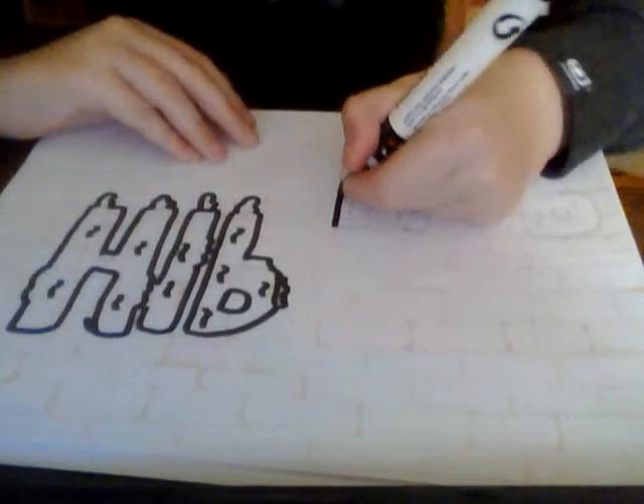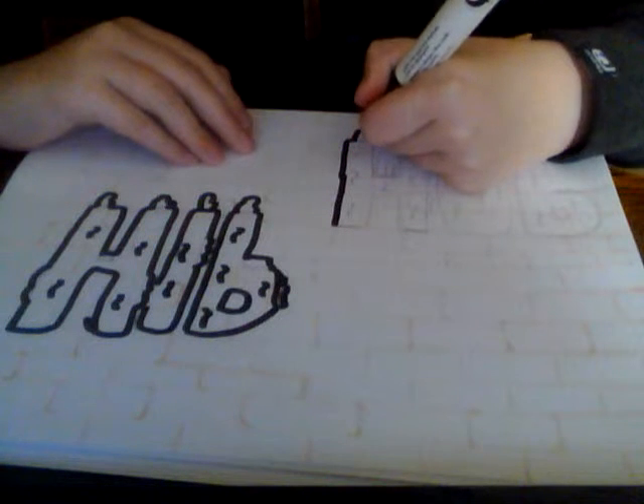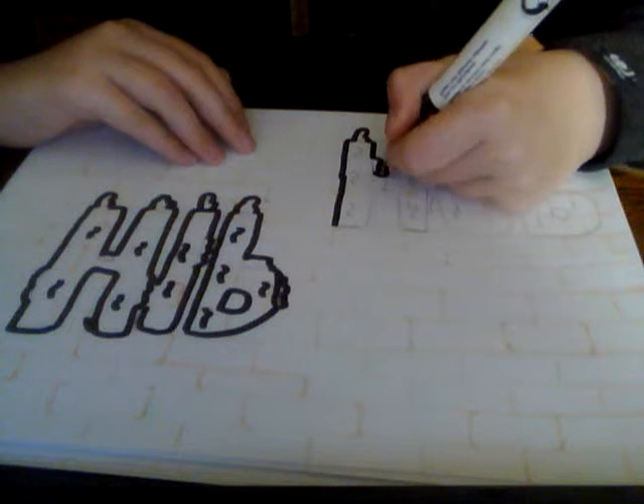I'm moving on to the 'hop' now. It's going to look a bit better with different colours I think, instead of just black and red, because it's going to change it a little.